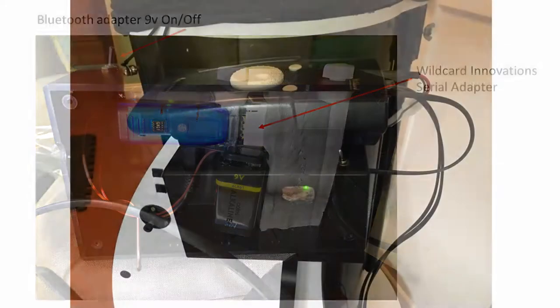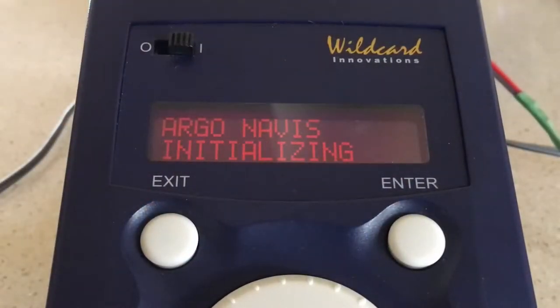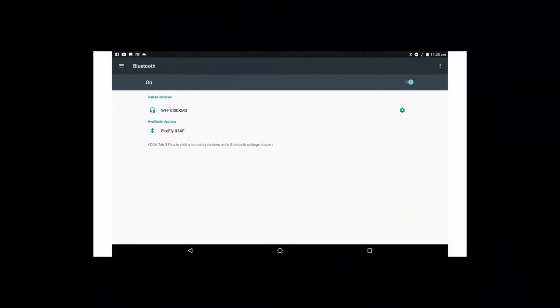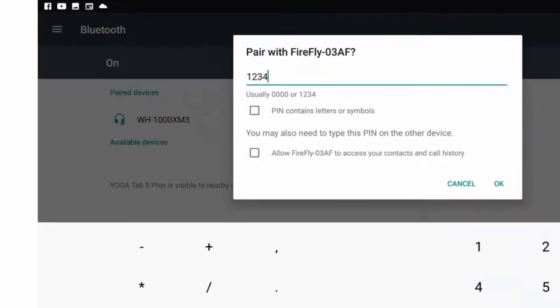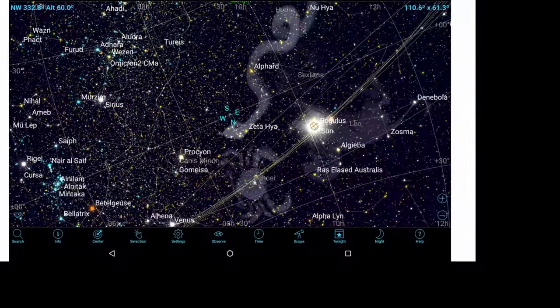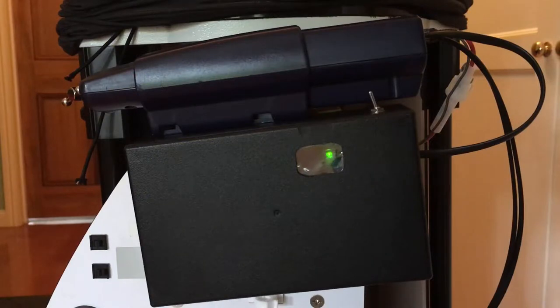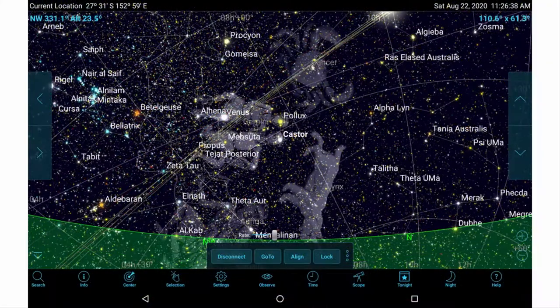A simple box can protect the adapter, battery, and cable from bumps and tangles. Insert the cable into Serial Port 1 on the Argonavis and power it on. Power on the serial adapter and complete your normal Argonavis fixed-altitude reference and two-star alignment procedure. Power on the device running SkySafari — in this case a Lenovo Android tablet. Go into device settings and open Bluetooth. Firefly 03AF should be listed; click to connect, enter the default password 1234, and click OK. Firefly now lists as connected. Open SkySafari, click Scope, then click Connect. The Bluetooth adapter LED should soon start blinking amber to show the connection has been made, and SkySafari should scroll to the last object selected in Argonavis. Argonavis and SkySafari now share an alignment.